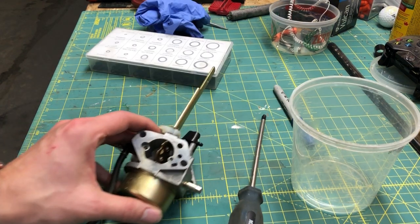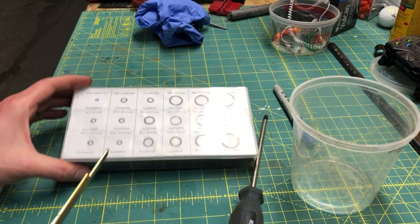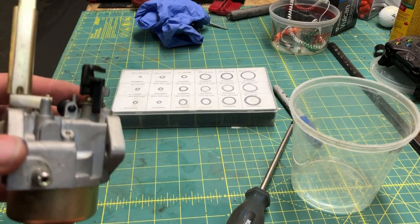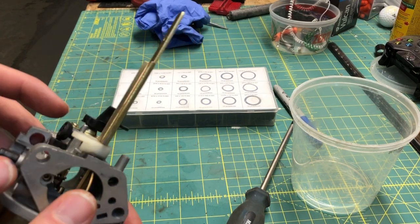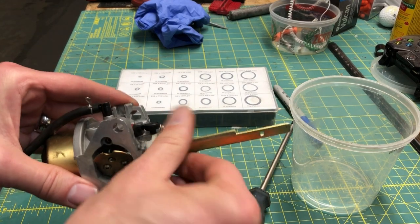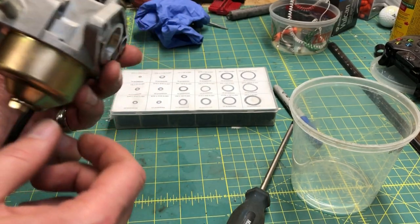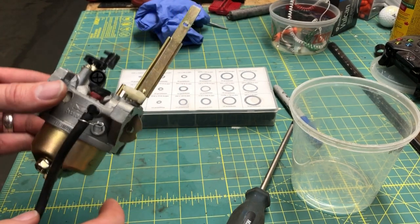We've got it back together. That little O-ring I was trying to replace — everything I had was too fat, needed something skinnier — but it's in there and probably doing a good enough job. We'll have to wait until it gets cold again and try it. Basically we'll put this back together, reverse engineer from where we started, fire it up, and see how she goes.